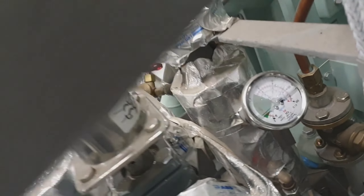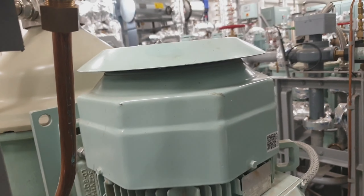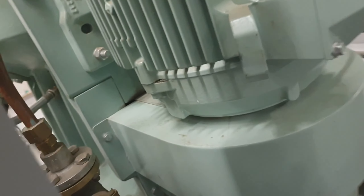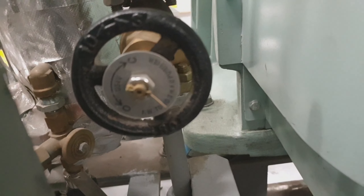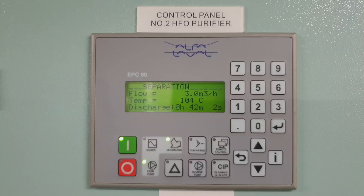This is the outlet valve, and this is the manometer for the back pressure. This is the motor — the driving motor of the purifier. This is the belt; the driving belt is inside and covered.